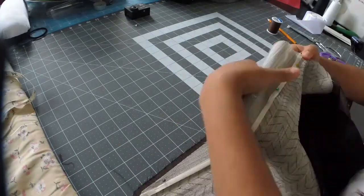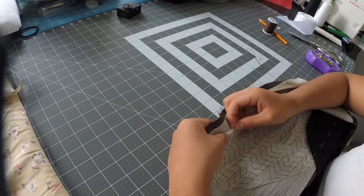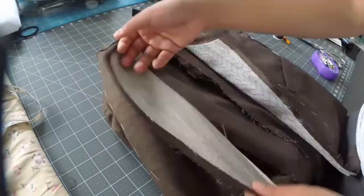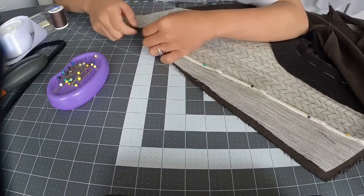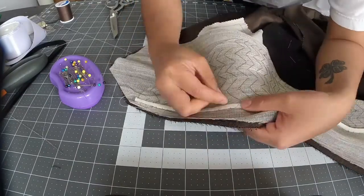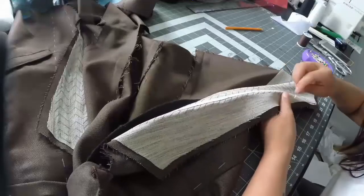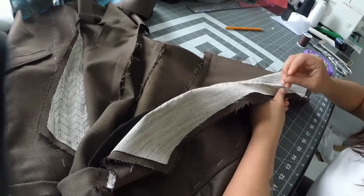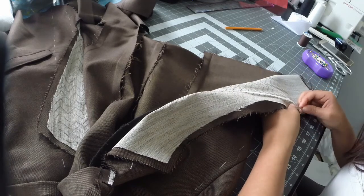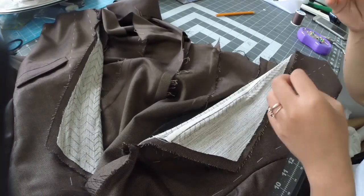Now I'm adding tape to the canvas. The roll line is where the lapel rolls over or folds. Earlier I mentioned that pad stitching can be used to manipulate the shape of the fabric. Here I'm pad stitching over the curve of my finger so the lapel wants to naturally fold over at the roll line.